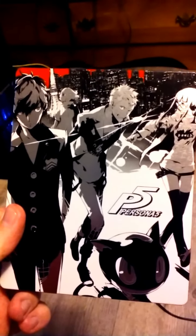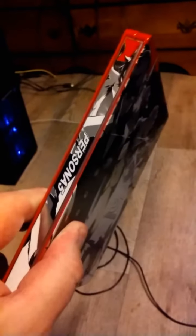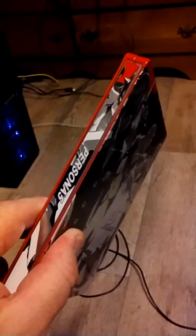Greetings and salutations to you all once again. It is me, the Ravenous Spectre, and as you can see here, this is the lovely steel book of Persona 5.